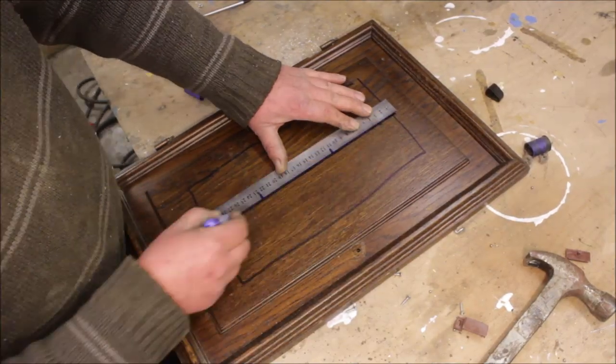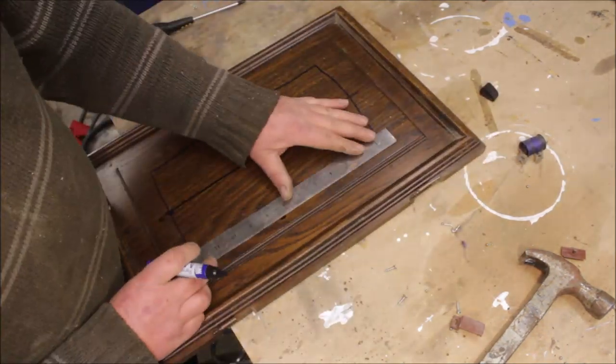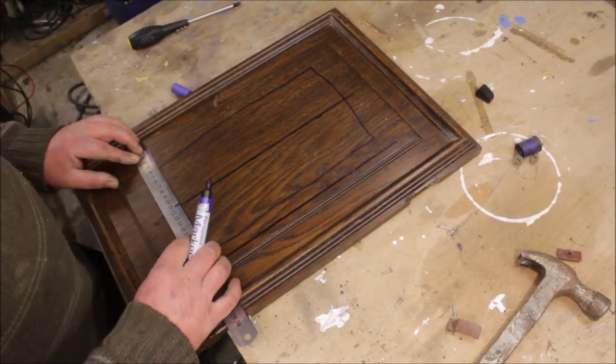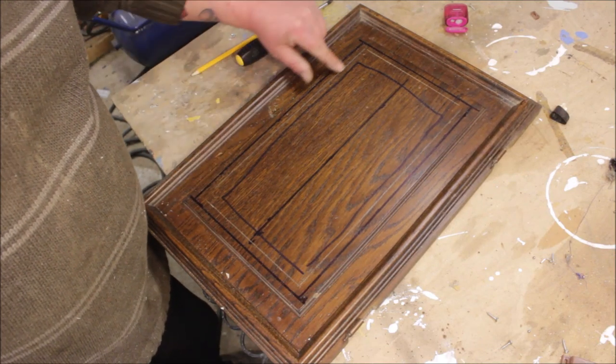I started marking out the lines on the door and I just couldn't find what looked right — it's got about 30 lines on it but I knew which one I was following. I ended up scribing a line on so I got it easy to see.